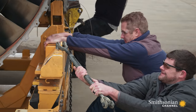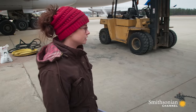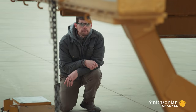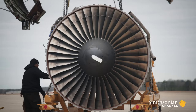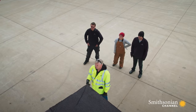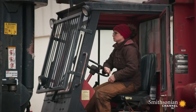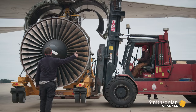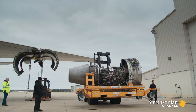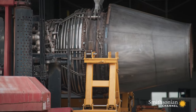Inch by inch, the team lowers the engine to the ground. All right, everybody — there we go, right there. Everybody come down. Good job, guys. One engine down, three to go. With the engine safely in the cradle, Haley gets sign-off from the airline inspector. This prize engine can head to the warehouse, where they'll overhaul it, test it, and then sell it. The engineering genius behind the 747's engines means they can be used again and again.